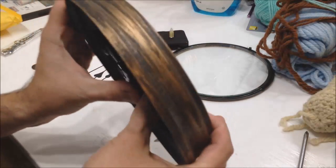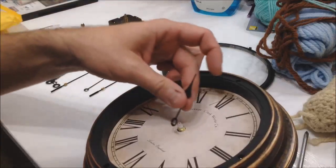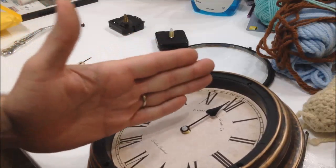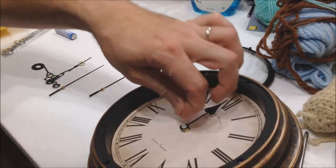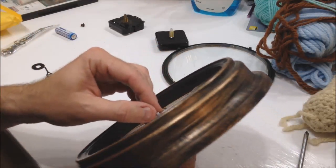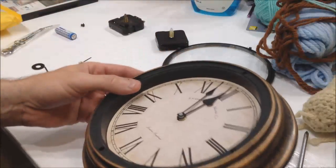I'll snap the new mechanism back in so the little hooks are right back in place. Now I'm going to take the hour hand and put it at noon, because about the only thing you can mess up is where the hands are positioned. If it reads three o'clock but the hand is between three and four, that's wrong. Set them all at noon and you'll have the hand position right. Put the minute hand up facing noon and press them in — they're just a friction fit.